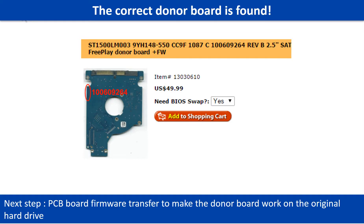After finding out the hard drive model number and the PCB board number, we use them as a reference to search for the correct donor board. We found the correct donor PCB board for the hard drive, but this is only the first step. The next step is we have to do the PCB board firmware transfer to make the donor board work on the original hard drive.